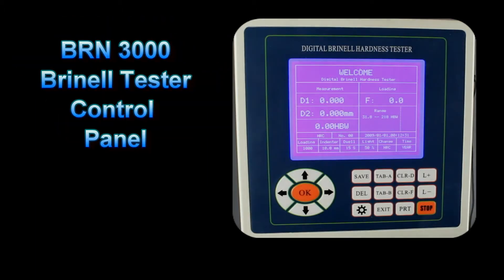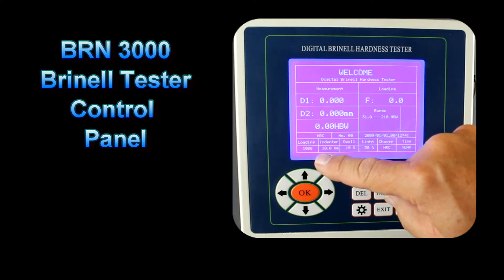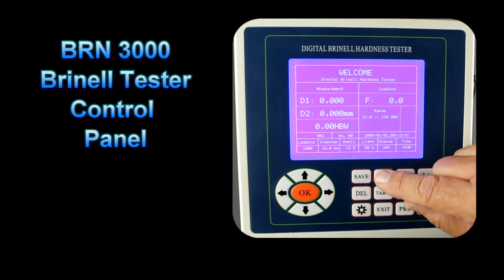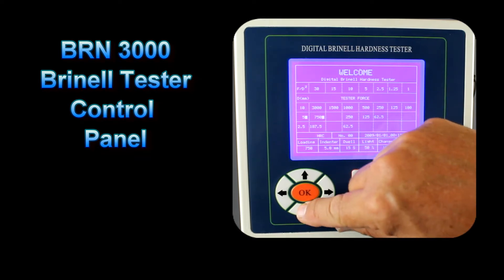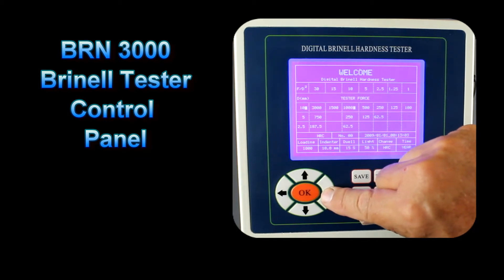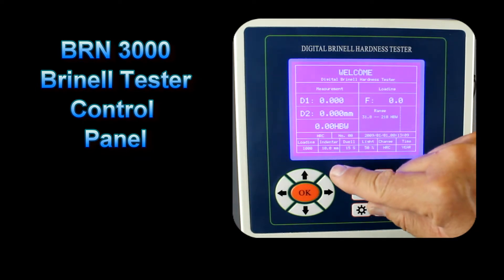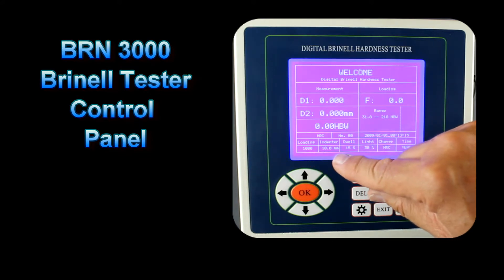The BRN3000 control panel overview: when we first turn on the unit, the LCD display will show the default values at the bottom. To change the load and indenter size, we go into the Tab A key. When we press that, a settings screen comes up. By scrolling down we can change the indenter size, and scrolling to the right we can change the load. Let's select the 1000 kg load. When we press OK, we return to the main screen and we can now see the setting for 1000 kg load and a 10mm ball.